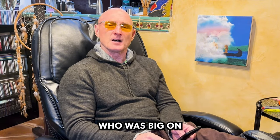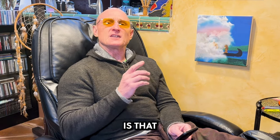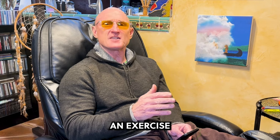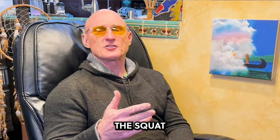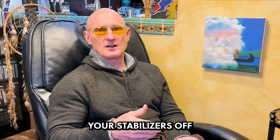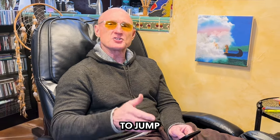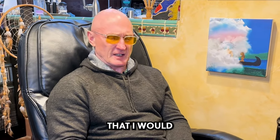Regarding the SAID principle — specific adaptation to imposed demands — your body is so specific in its adaptation that you can only use the strength created with an exercise in an environment that's pretty much identical to it. For example, you can do Smith machine squats all day long and see very little improvement in vertical jump, but use a free bar squat and get significant improvements. Why? Because with a Smith machine you're not balancing yourself, you're shutting your stabilizers off, doing an exercise completely artificial compared to jumping and balancing without support.